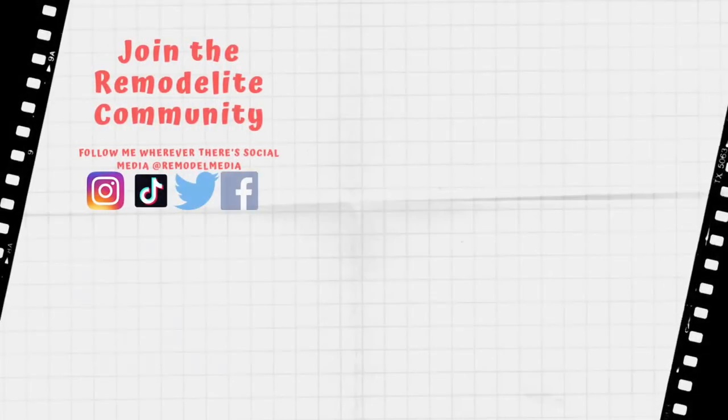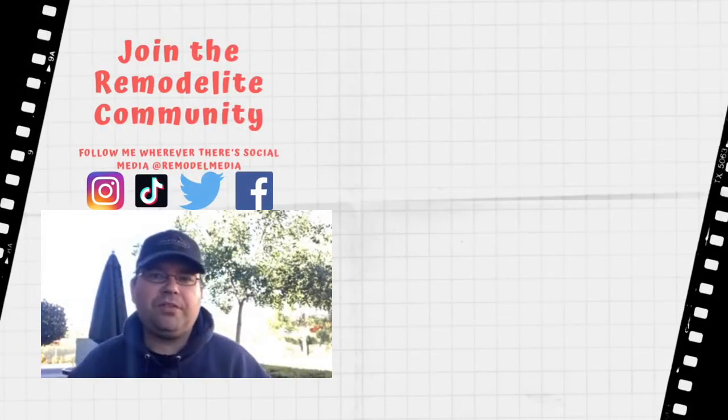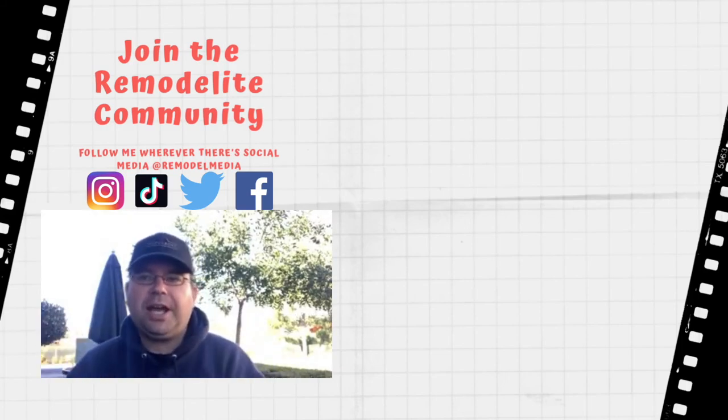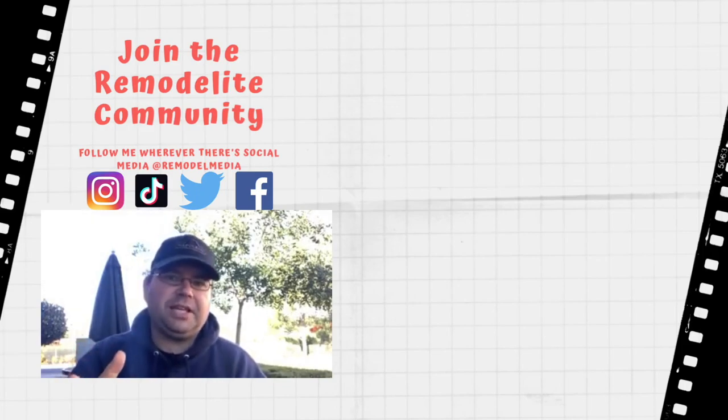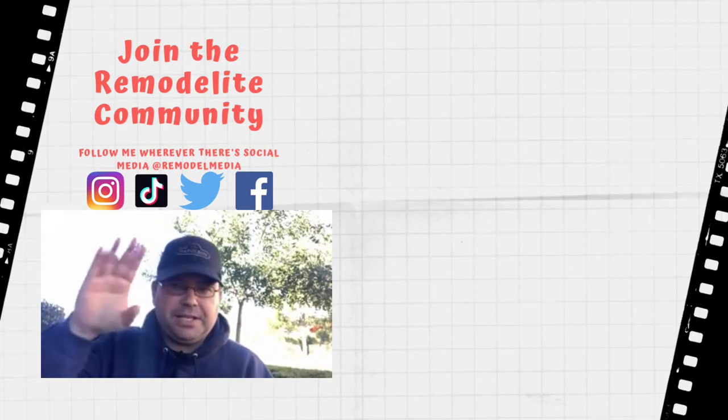Thanks for watching. I hope you got some good information out of that episode. Go ahead and click here for more videos, and click here to subscribe. Make sure you check out the description below for relevant links to some of the products that we discussed today. And leave your comments and questions down below, because I love answering them. As always, I'll see you in the next one.